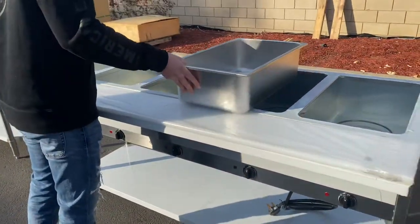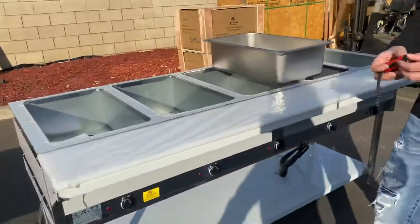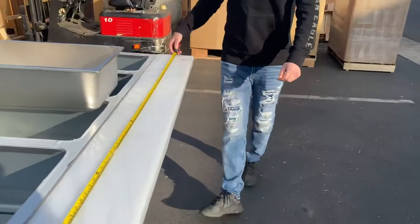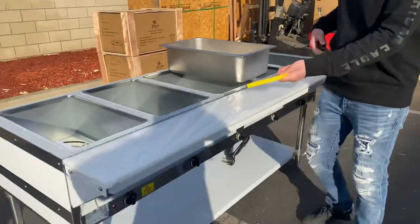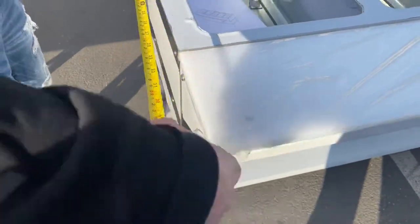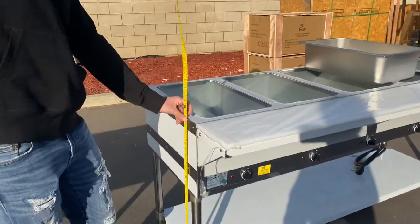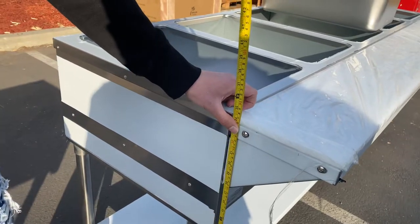Now I'm going to go ahead and give you the overall measurements for this steam table so you have an idea of what it is. For the length, you're looking at 72 inches — 6 feet. For the depth, you're looking at 30 and a half inches. And the overall height, from the bottom of the leg up to the top of the counter, you're looking at 34 inches.